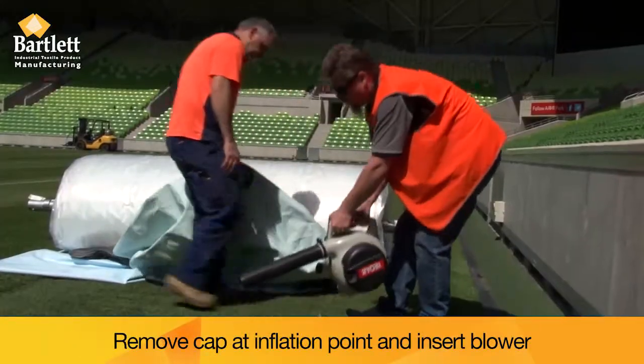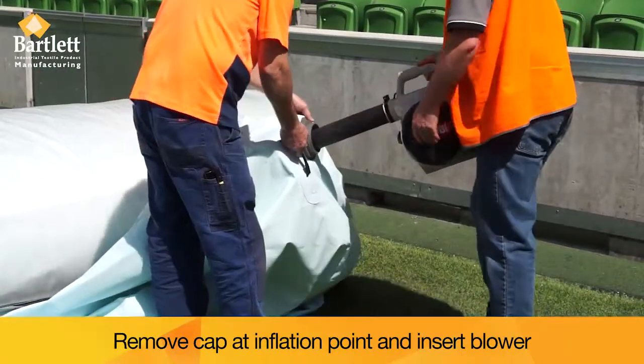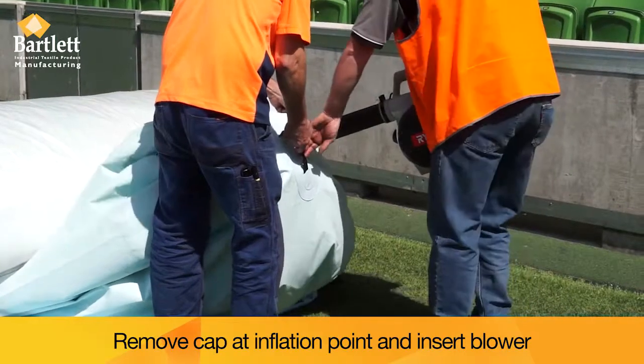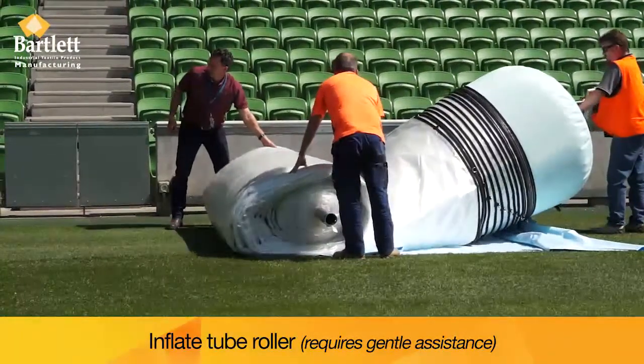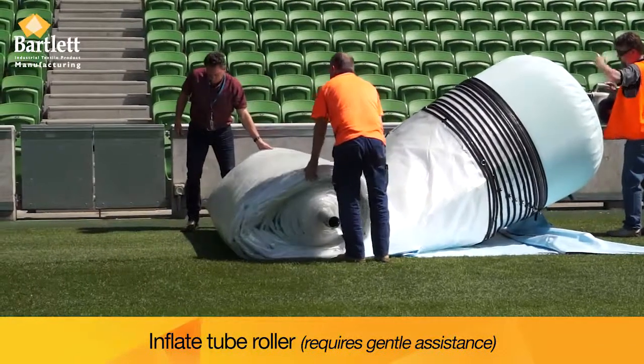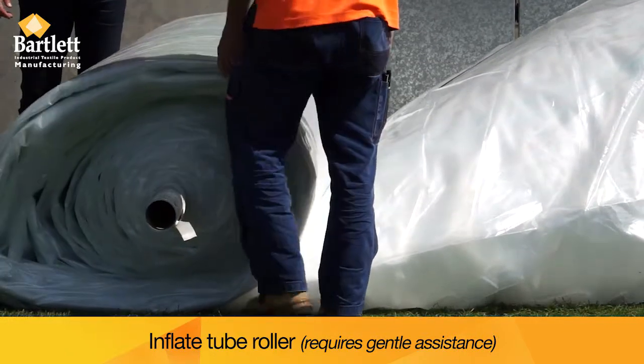Remove the cap at the inflation point of the tube and insert the blower. Inflate the roll-out tube. This will take approximately 5 minutes and will require gentle assistance to help roll out the tube.